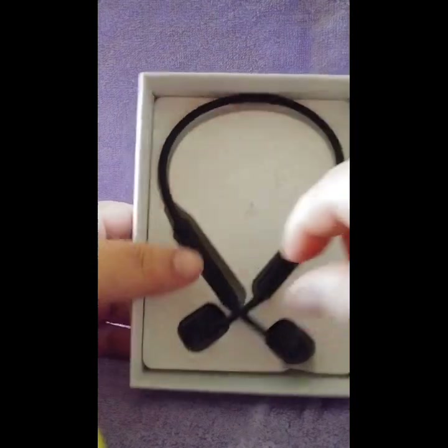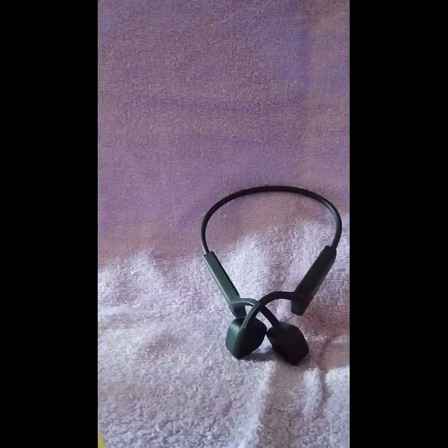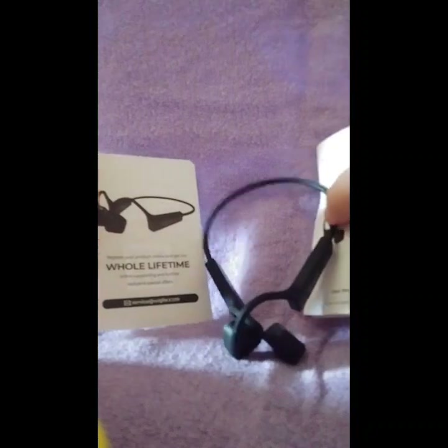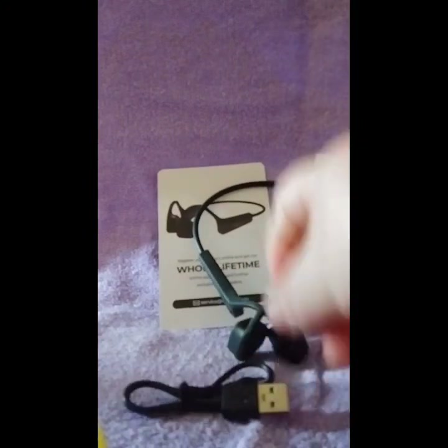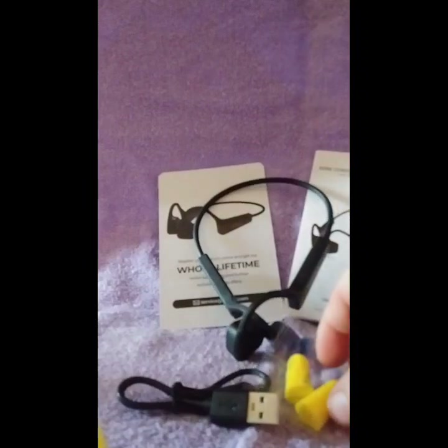Let's see — it comes with the headphone of course, there is a manual and their warranty card, there's your charger — it takes a C-type charger — and here are some earplugs.